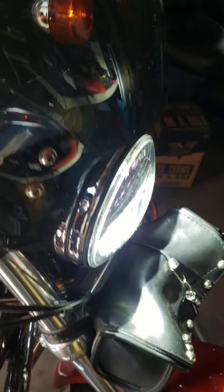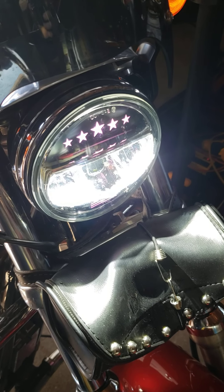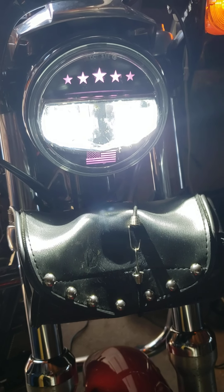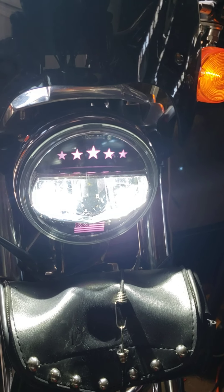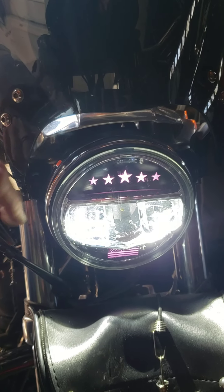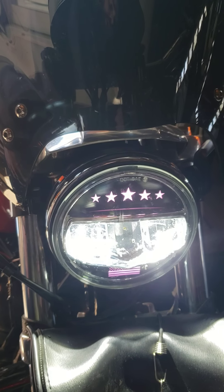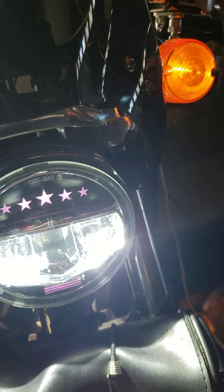I bought this Sunpie for 40 bucks on Amazon — great value. It's got stars and stripes that light up and change colors and do all that stuff. The normal light would be fine, it's just a straightforward plug-and-play design. But when you add a halo or something a little bit different, you'll have an extra wire. I wired mine to my dims, so all that works fine when it's on dim.